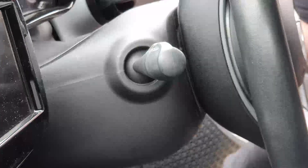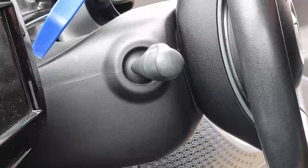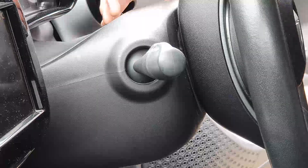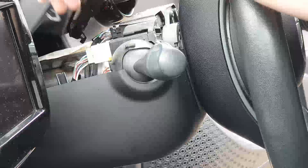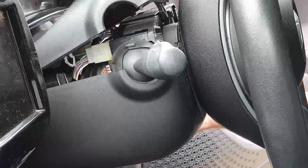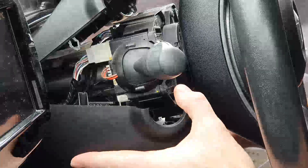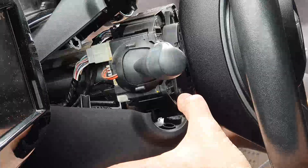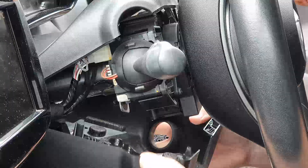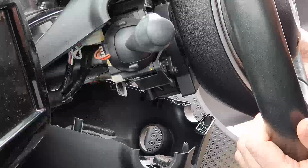To separate the top cowling part, use your panel tool. If I remember right there should be two clips — there's one there and one on the same side. There we go. You can see that just lifts up, and you should be able to pull the bottom piece down slightly as well.